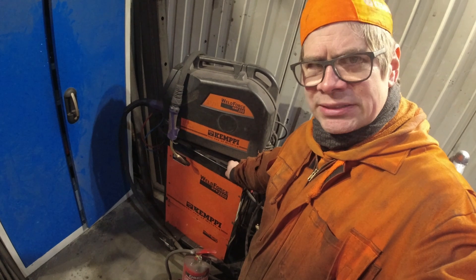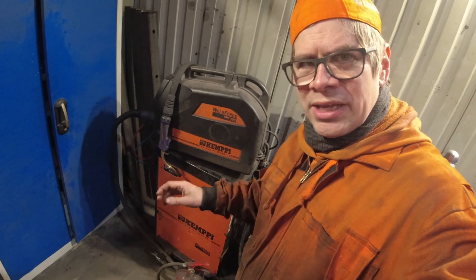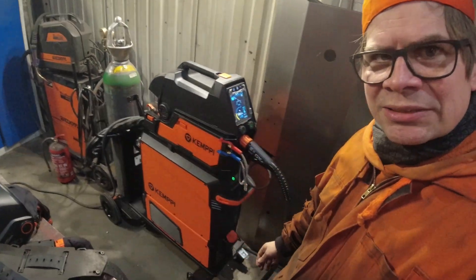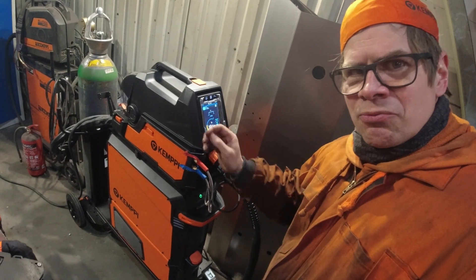I have been happy with that machine, but then I was thinking: this is 20 years old. There have to be nowadays even better machines than my super welding machine. So I did contact Kemppi and asked them: do you have something that is the greatest and the best for me?